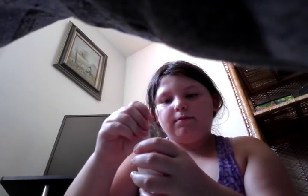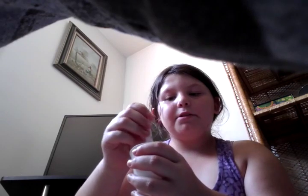Once you have that, put it aside and grab your hot water and borax. Scoop about five tiny scoops into the water. Then take a spoon and mix it up until the borax dissolves. I've been mixing for a while, so mine is now dissolved. Now slowly add your borax solution into your glue.